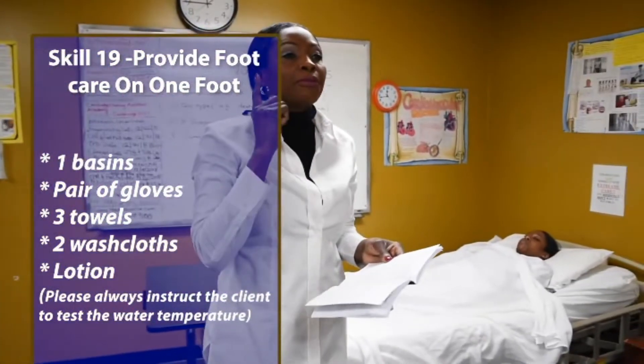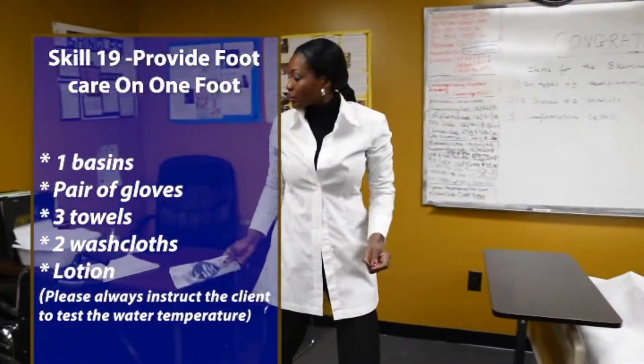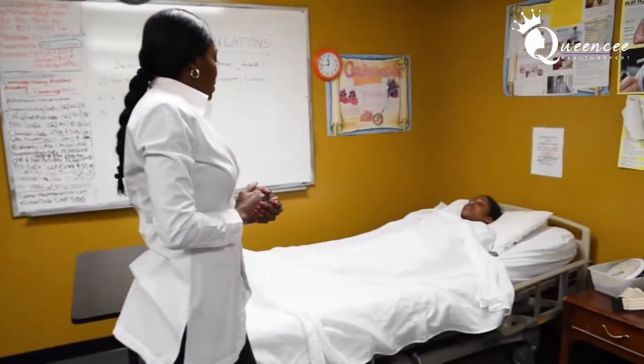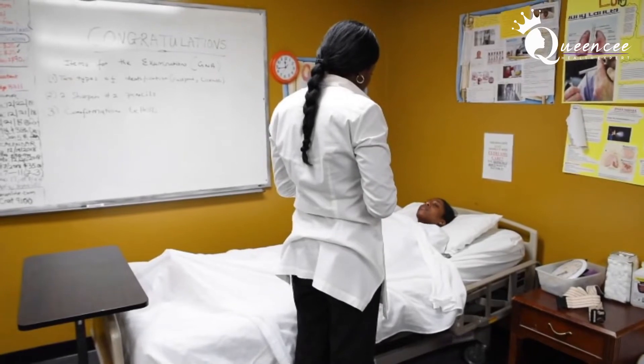Hi Mr. Peter, I'm here to provide foot care on one foot for you. Is that okay with you? I'll be right back.